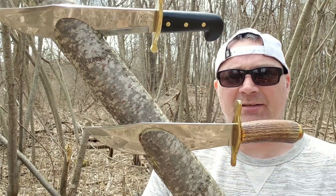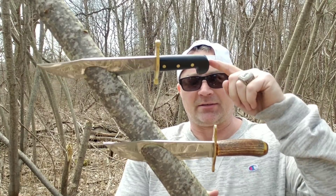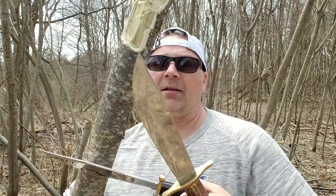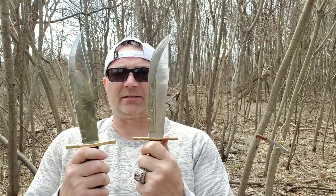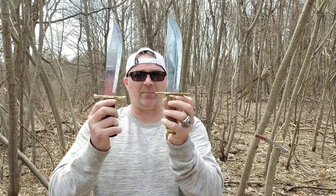Man, that is serious cutting power. Look at these guys — this knife right here is the closest I've found to the Case. One of these times I'm going to have to do a proper versus on the Hen and Rooster against the Case, because that would probably be the closest battle — shape for shape, size for size — that I've found so far.